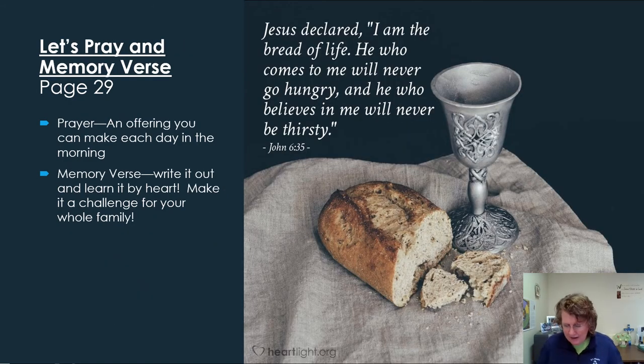There's a memory verse on the bottom of page 29. I hope you write it out and put it on your bathroom mirror or next to your bed so you see it all the time and can start memorizing it. I also hope you've memorized the one from Session 1 — if not, go back and work on that one too.